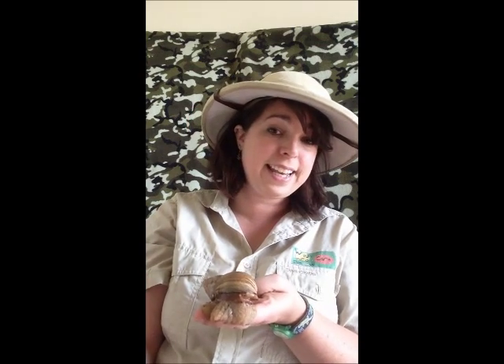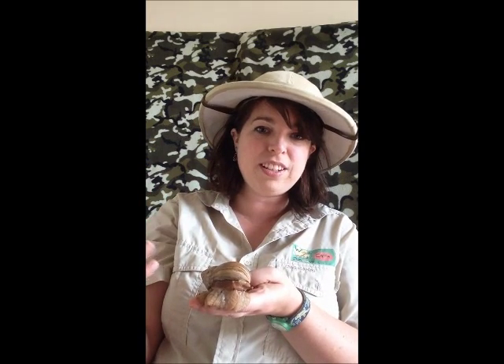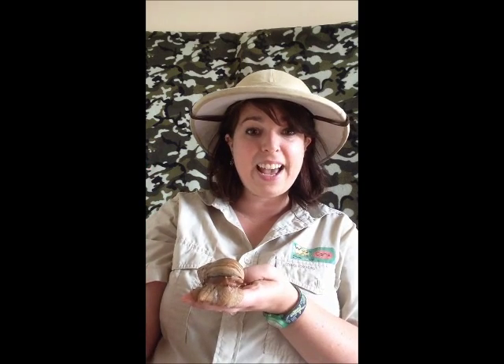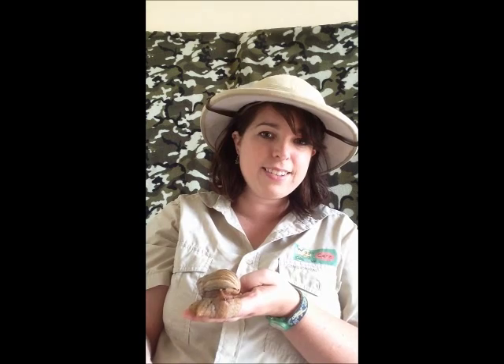If you notice the mating, or even if you've got a couple of snails of the same type, do have a check every so often in the soil because they will bury their eggs in there, and you will be overrun with snails. If you don't want to breed the snails, the best thing to do with their eggs is to freeze them.